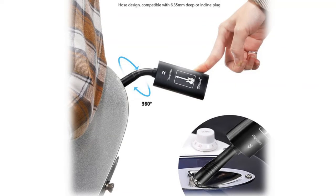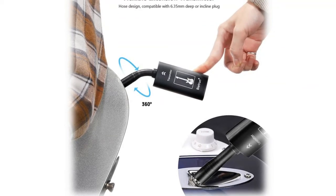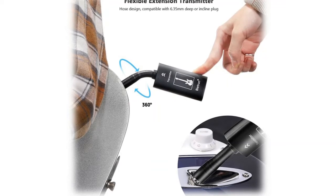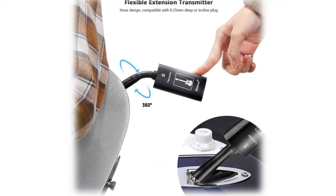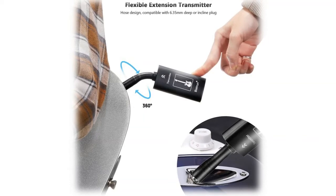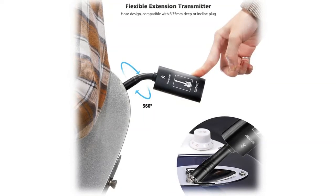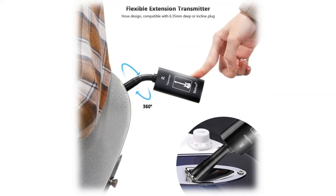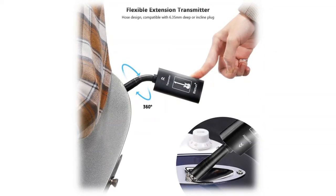The red light turns off when fully charged. Plug and play — long press the power buttons to turn on the transmitter and receiver. The green light stays on when automatically connected. Plug the transmitter into musical instruments with a 6.35mm mic input, and the receiver into audio equipment with a 6.35mm mic input.